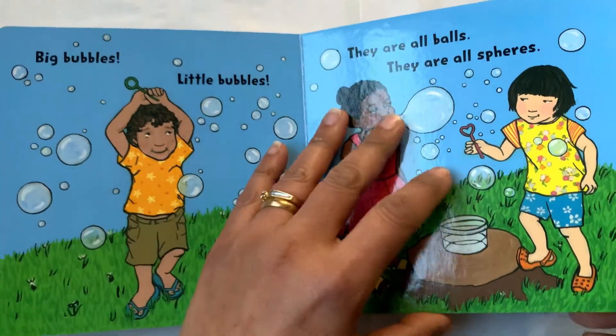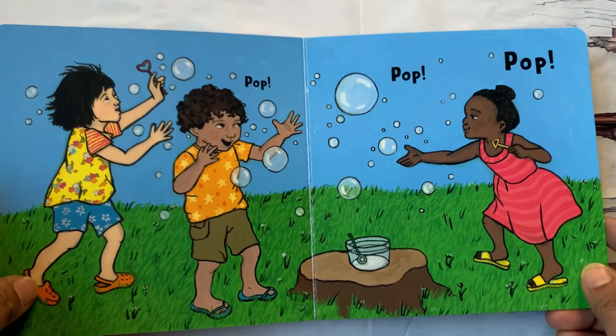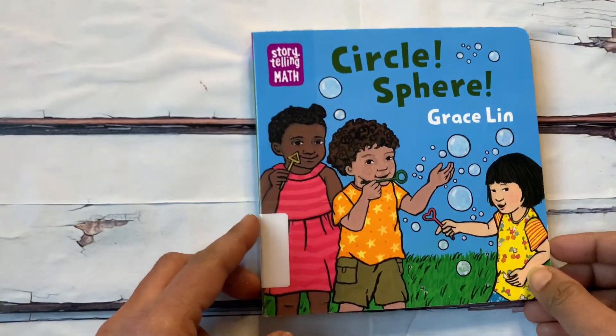And what do we do with bubbles? Pop, pop, pop! The end. See you next time.